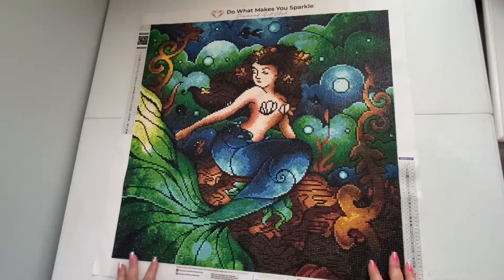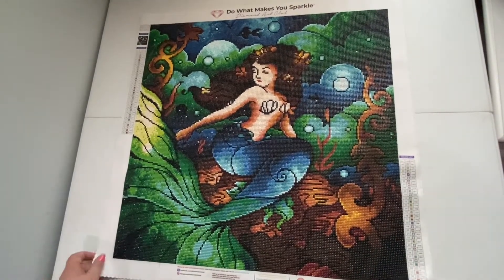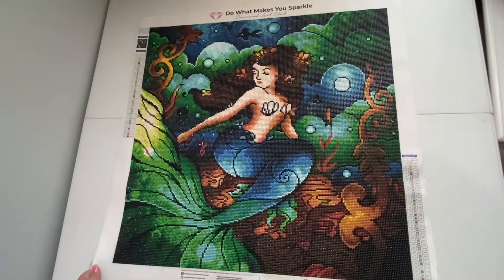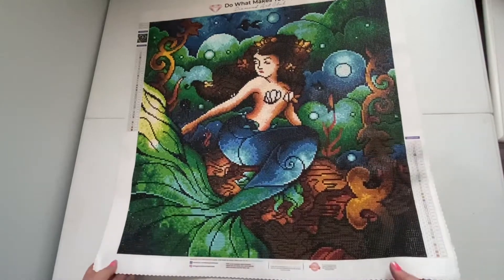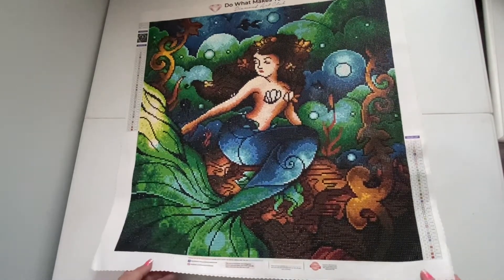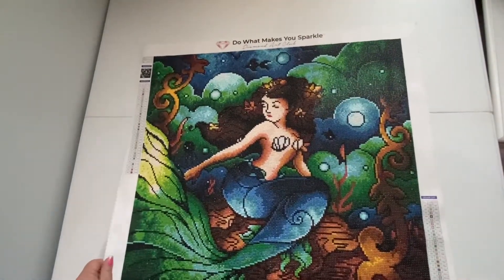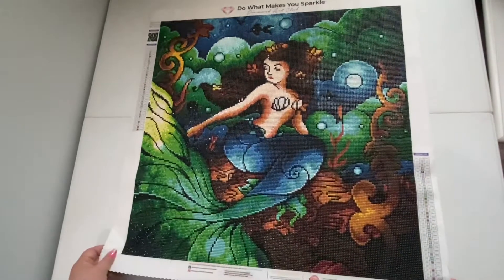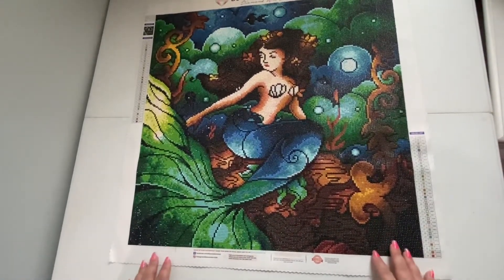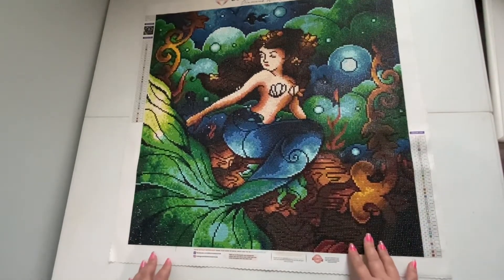Hey guys, welcome back to the channel! Jenny here, the Uncrafty Crafter. I wanted to share this with you today — she's beautiful, right? This is a completion, a little show and tell video. This is Marina's Trio; this canvas is from DAC, it's an older one. I'm not even sure if they still have this one to be honest.